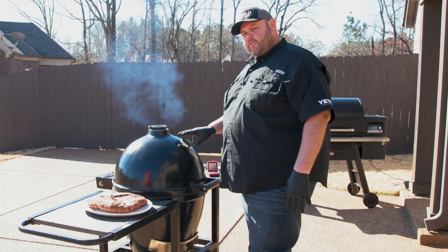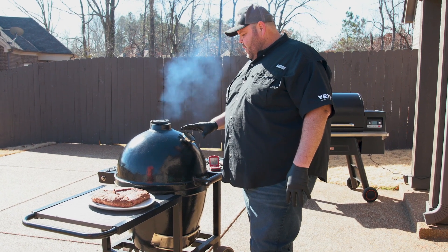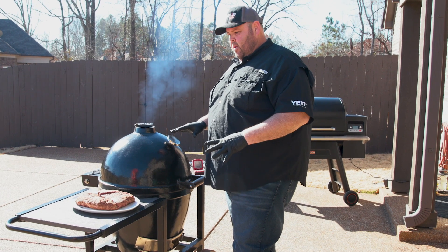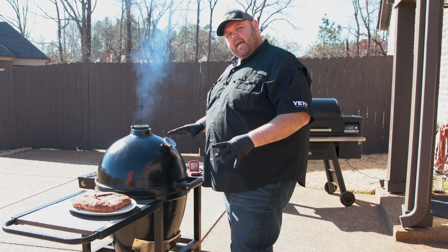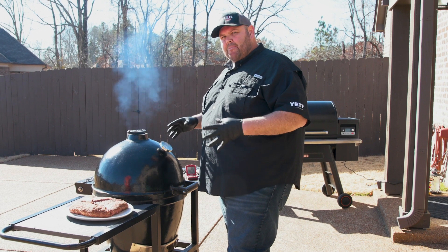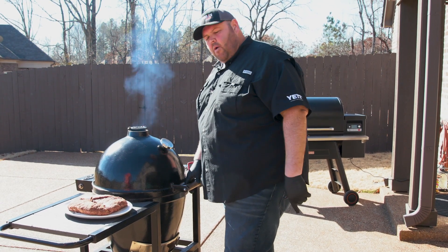Now that our grill is up to temp, we want to go ahead and get our tri-tips back on to sear them off. It's sitting at about 470 degrees and steady climbing. I'm going to get them on and just keep cooking them like a steak — keep spinning and flipping them to get some char on them. I'm not trying to get perfect grill marks; I like some char on the outside of my tri-tip. Listen to that sizzle.